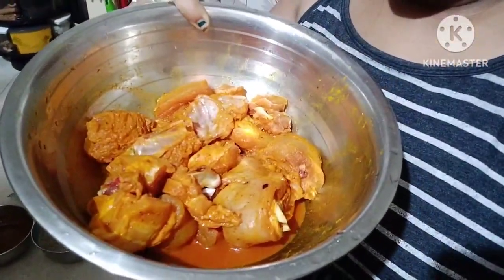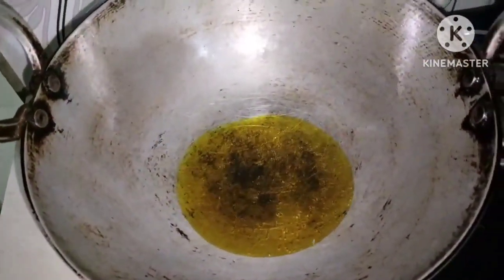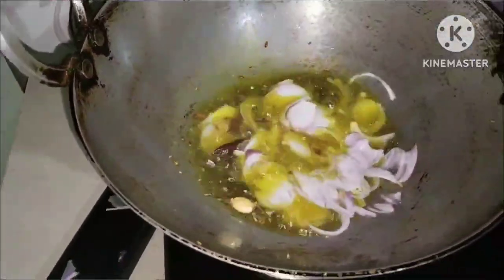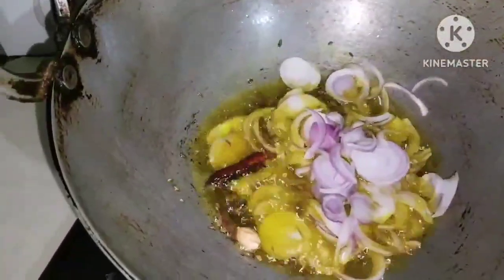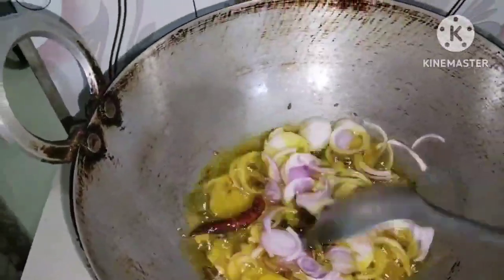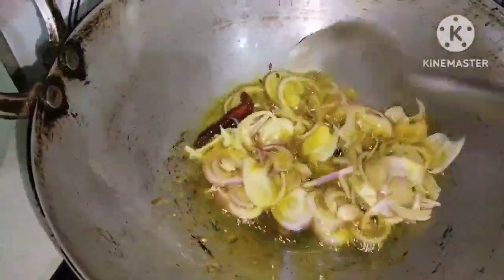If you have any more of your own ingredients, you can use the ingredients of 1.5 times. You can also use the ingredients for your ingredients. The ingredients are very good for you.